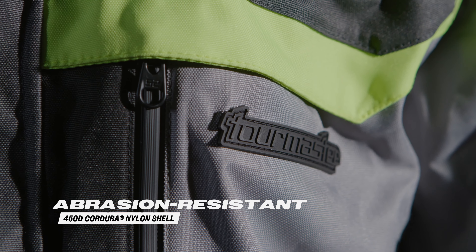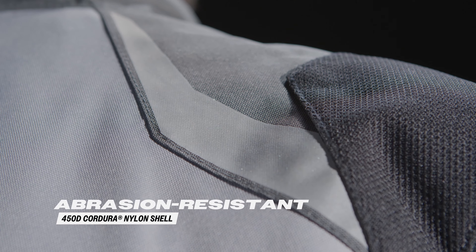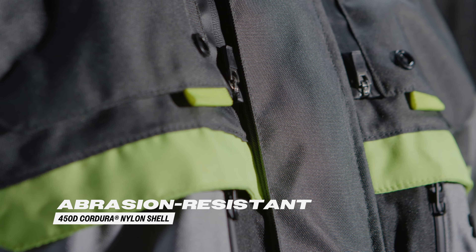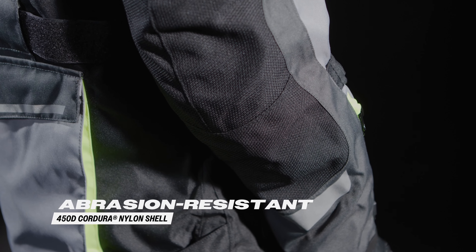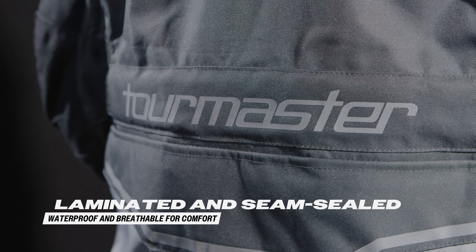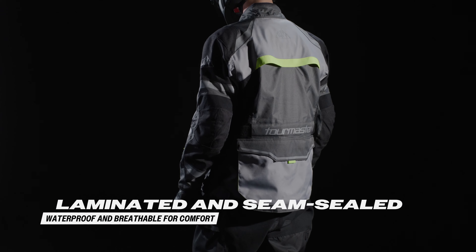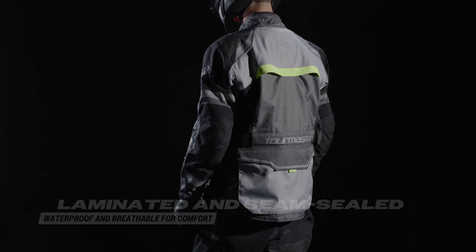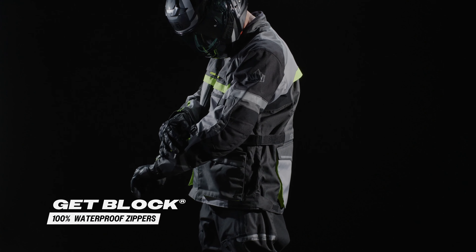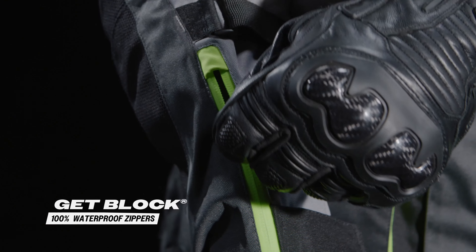The Tourmaster Mariner Jacket is built to last with a 450 denier Cordura waterproof laminate nylon shell, electronically steam-sealed construction, and a durable water-repellent coating throughout. This combination ensures the water stays outside while the breathable fabric allows moisture to escape. The GitBlock 100% waterproof zippers ensure that water stays outside where it belongs.